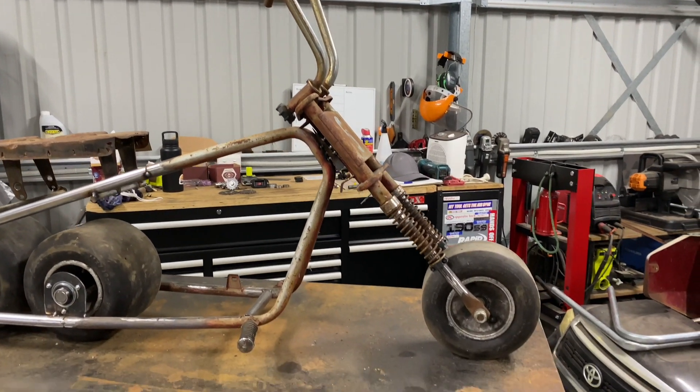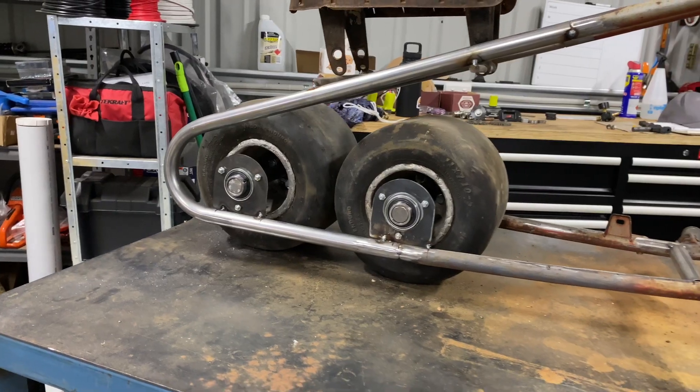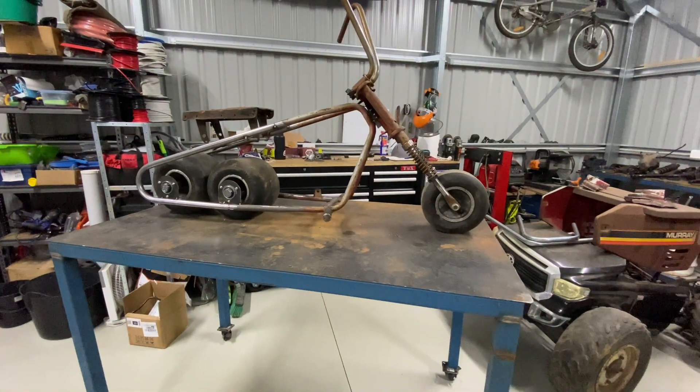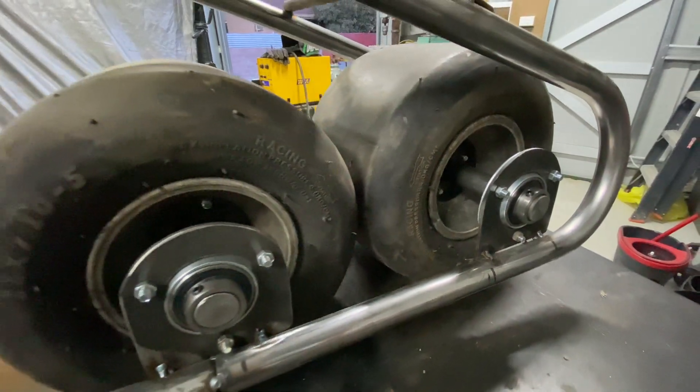In today's episode of the three-wheeled electric minibike build, we get the frames stripped and stretched, ready for these large racing slicks. It's quite a long video because there was a fair bit to do, so make sure you guys sit back and enjoy, and let's get to it.